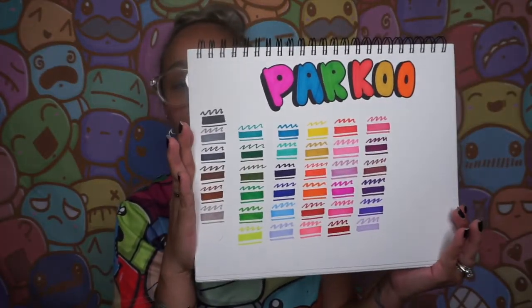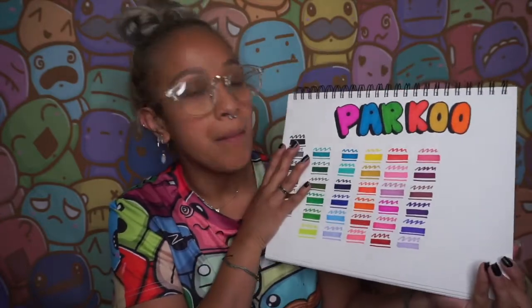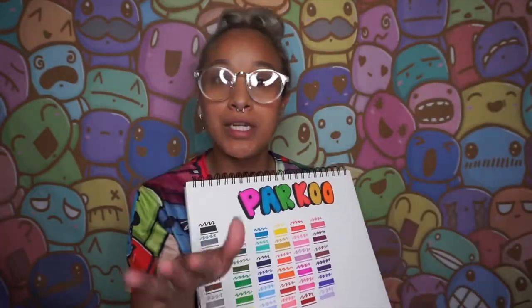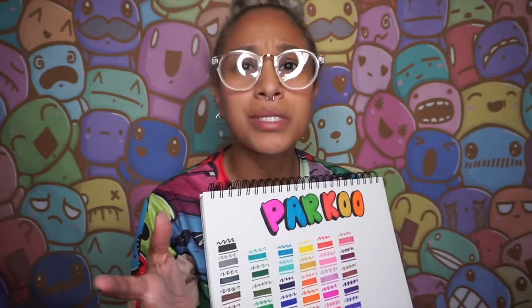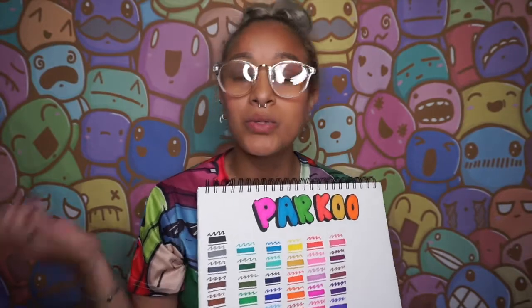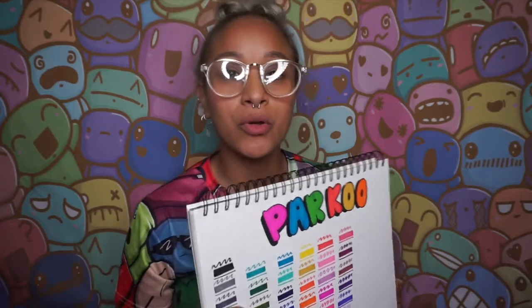Let me know down below if you have these markers. I'm actually going to give them away, because I have so many markers. I did a big giveaway on my Instagram with the Artessa 62-set markers and somebody won that. If you'd like to participate, please follow me on Instagram — all my info is linked below.